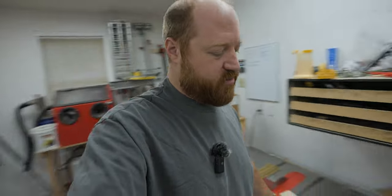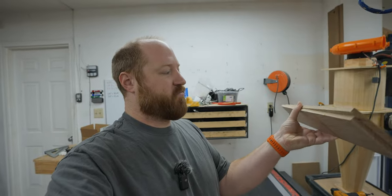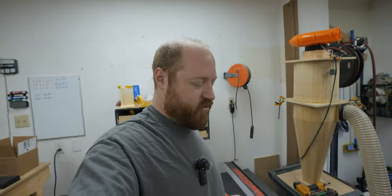Luckily, I only did that on the two 31-inch wide drawers and not the 24-inch wide drawers. So what I think I'm going to do is use a jigsaw and cut the back frames in half, slide the drawers in and let them find their happy distance, and then glue in some oak band-aids to hold them at the right distance.